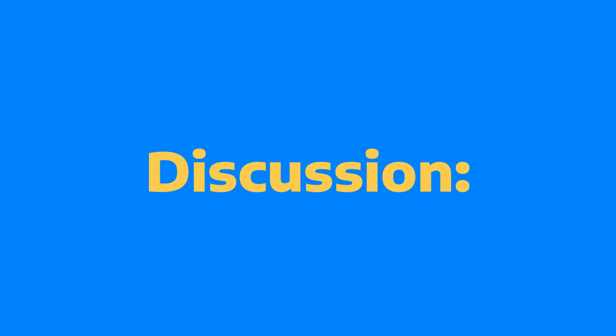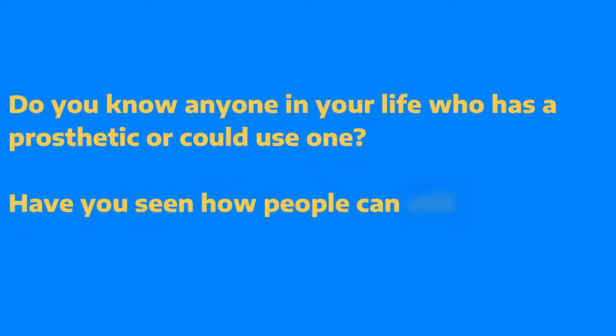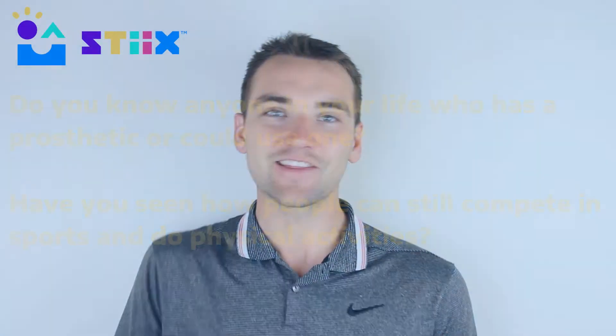And if you're looking to foster some good discussion while they're doing the activity, you could ask questions like: do you know anyone with a prosthetic leg or similar technology? Or have you ever seen when people with prosthetics can still play sports and continue with most physical activities in their everyday life?